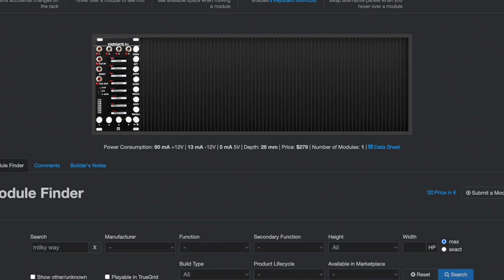So let's head over to Modular Grid and plan out our 84 HP modular. For this setup, I'm starting with one of my favorite sequencers — the Variegate 4 Plus. I have a few videos on this module if you want to check it out: tutorials, using two at once. I just love this modular sequencer.